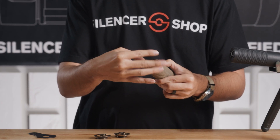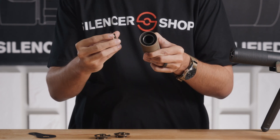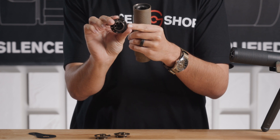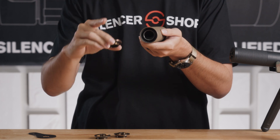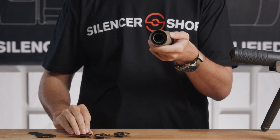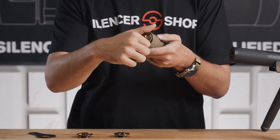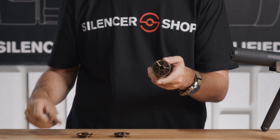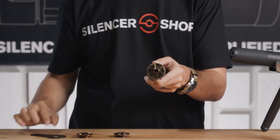It's just going to screw out — righty tighty, lefty loosey — just like most common threads. You can kind of see inside the silencer there that baffle structure. Then you have a taper on the outside of the end cap as well as a thread on the inside. These perforations are what's going to allow the can to vent really well, then that gas is going to continue either through the end cap or bounce up against it if it's a solid one. You can take your caliber-specific end cap and screw that right on.